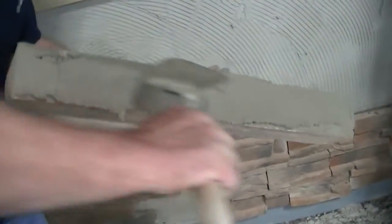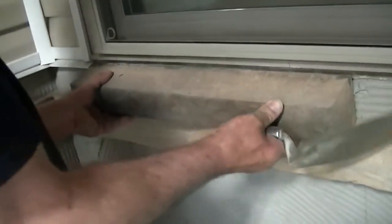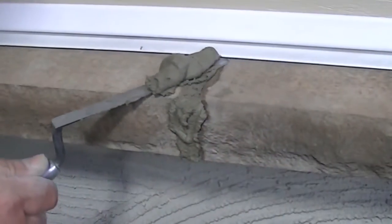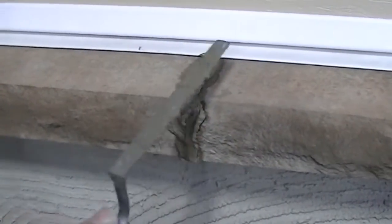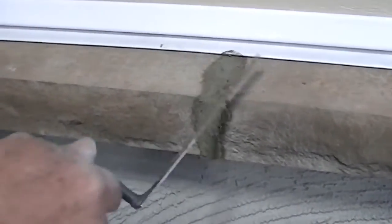Next, apply mortar to the entire back of the sill, pressing it securely into the wall, and check for levelness. Once mortar has been applied and the sill installed, gently scrape any excess material away from the joints. Allow mortar on the sill to dry fully before removing the 2x4 brace.